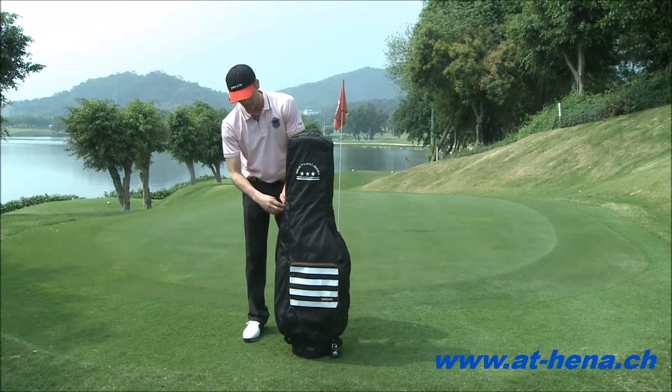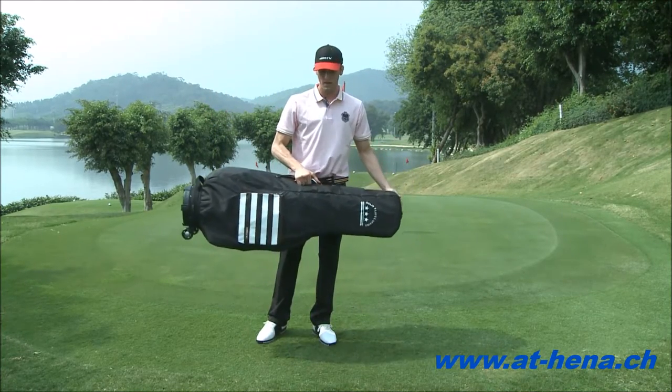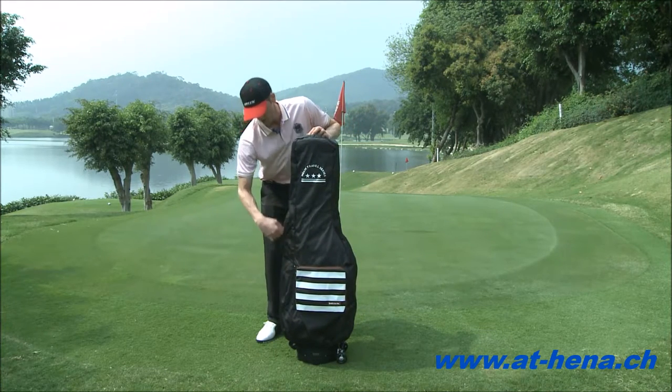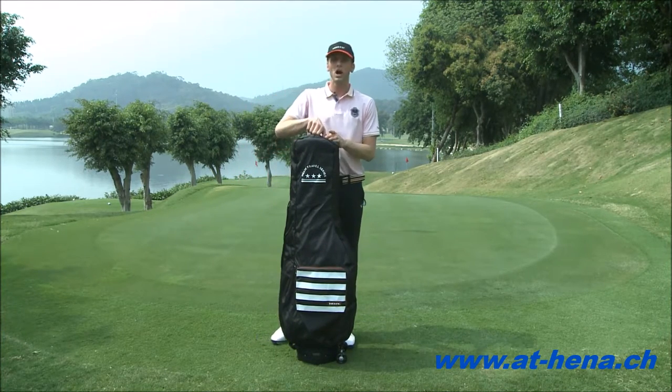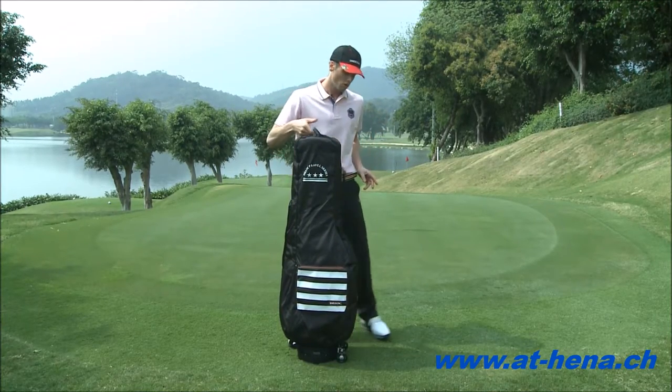On this side, we have our handle where you can carry the bag. And at the top, we also have the handle where we can pull the bag.